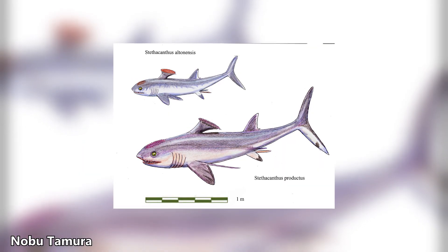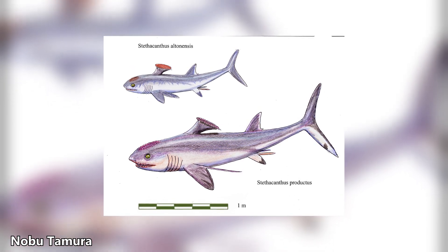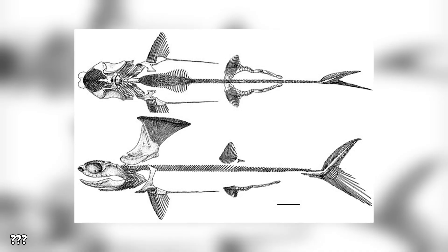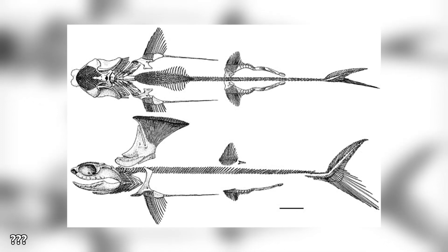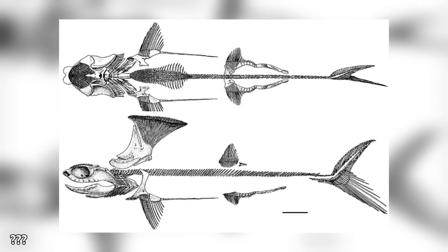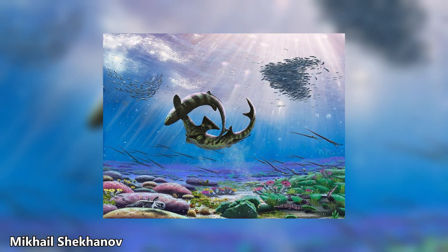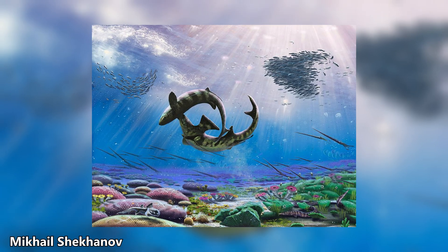The first Stethocanthus species were discovered in the late 1800s based solely on isolated spines. Paleontologist John Strong Newberry initially believed these spines were a new type of fin and even thought they belonged to the pectoral fins and weren't symmetrical. However, the first associated skeletal remains weren't described for nearly a century. Due to the rarity of complete skeletons, Stethocanthus classification was unclear and based on only a few features, with complete fossils remaining rare for nearly a century.